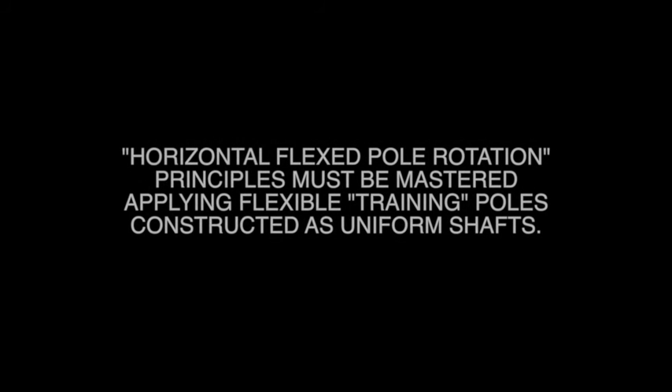Warning to all athletes: horizontal flexed pole rotation principles must be mastered by applying flexible training poles constructed as uniform shafts.